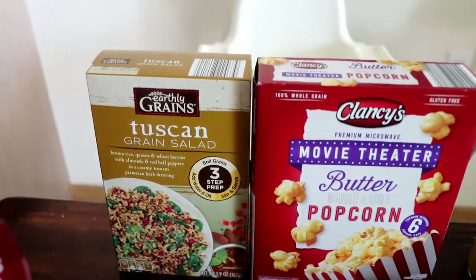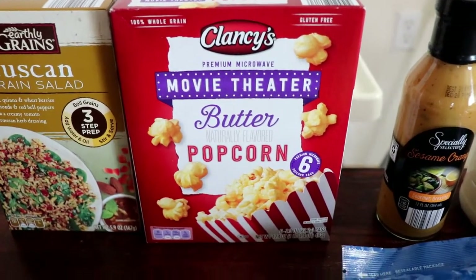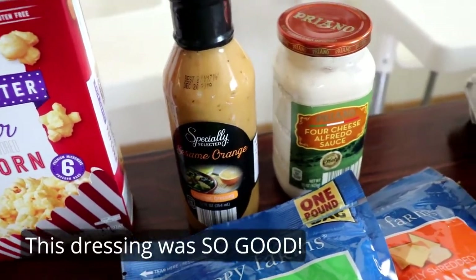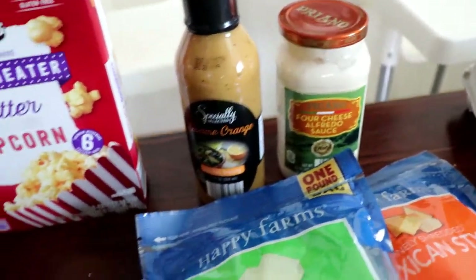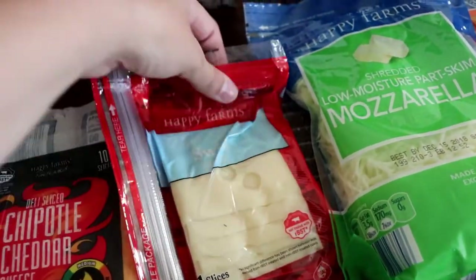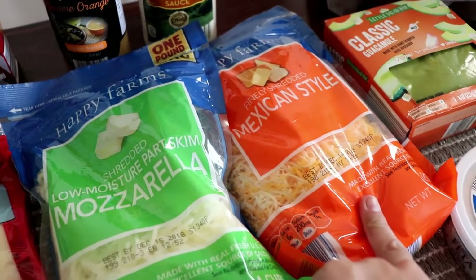I got this Tuscan grain salad just to have as an easy meal with some grilled chicken. And then some popcorn and sesame orange dressing — I thought that sounded yummy and I needed some new salad dressing. And then some Alfredo sauce for the Cali chicken bake. I got so much cheese: this one for my husband's lunch sandwiches, this one for the ham and cheese croissants, mozzarella for the Cali chicken bake, and Mexican cheese for nachos.